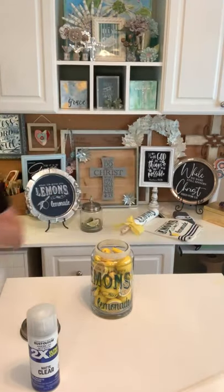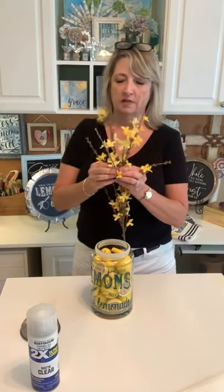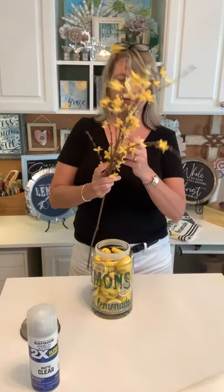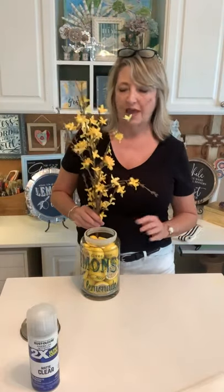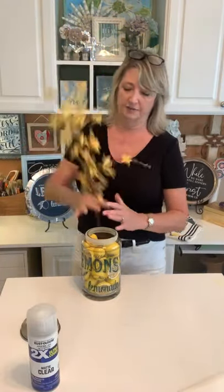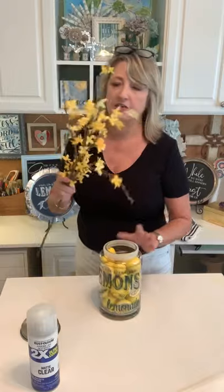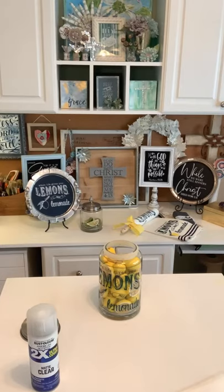Another idea: if you have some glass cylinders and lemon pieces, fill the cylinder with faux fruit and pop flowers in — like white forsythia — so the stems come down through the fruit. It would be super cute.